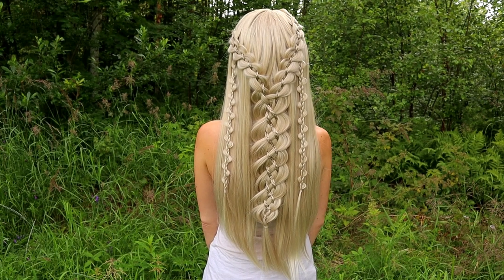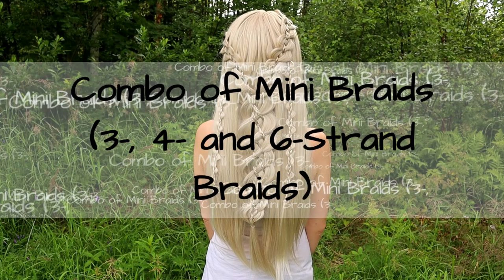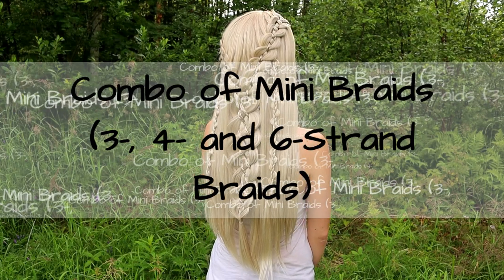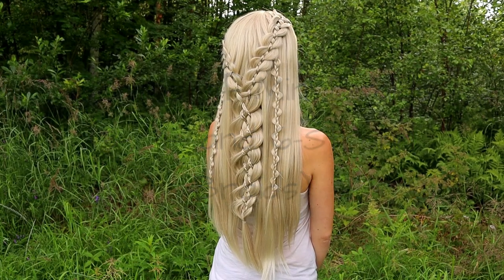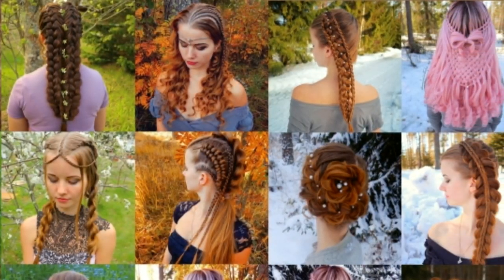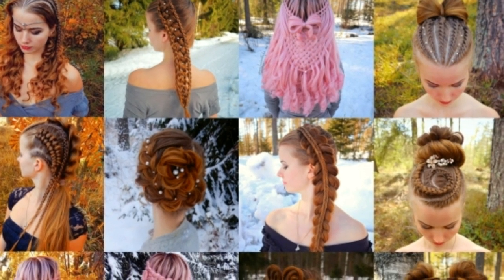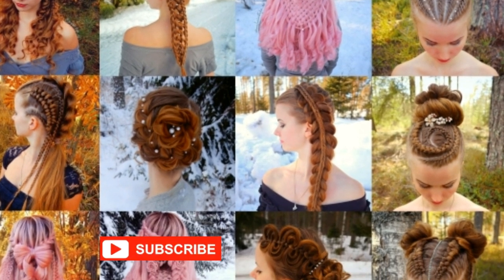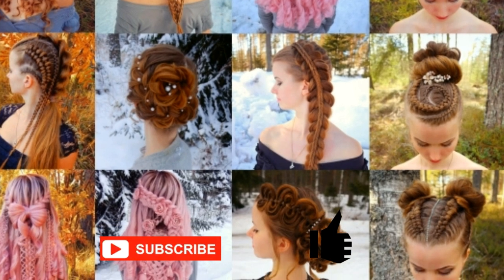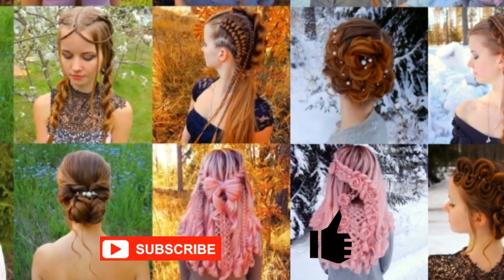Hello, in this video I will show you how to create a combo of mini braids, including 3, 4 and 6 strand braids. This is my hairstyle EXO, I will show you lots of different braids and hairstyles. If you like my channel, please show some love by subscribing and clicking the thumbs up for this video. Thank you and welcome to my channel.